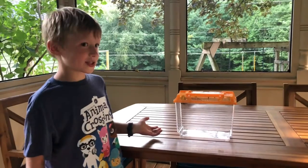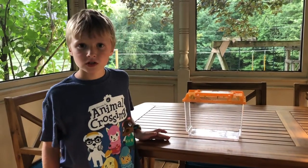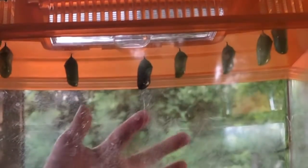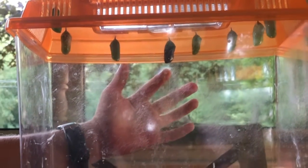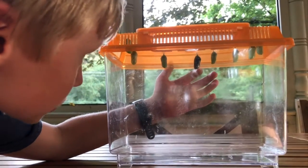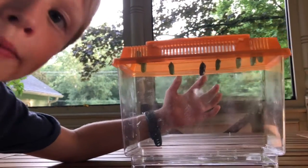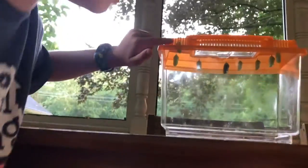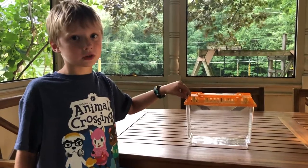These are our chrysalises — we have eight of them. Some of them are ready to hatch into butterflies, others are not. This chrysalis right here is getting ready to turn into a butterfly. It will turn into a butterfly in maybe a few hours or maybe tomorrow. This one right here will take a few days because it just chrysalised.